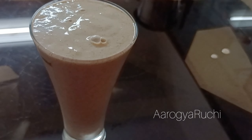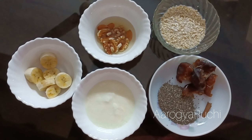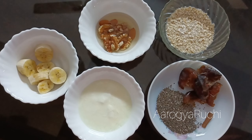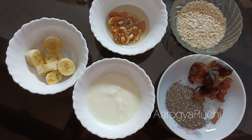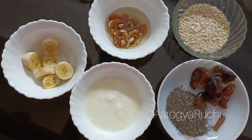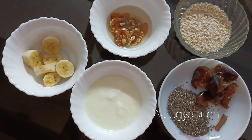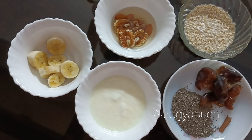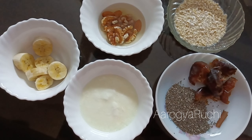I am going to make a smoothie recipe. I am going to add 2 tablespoons of oats.